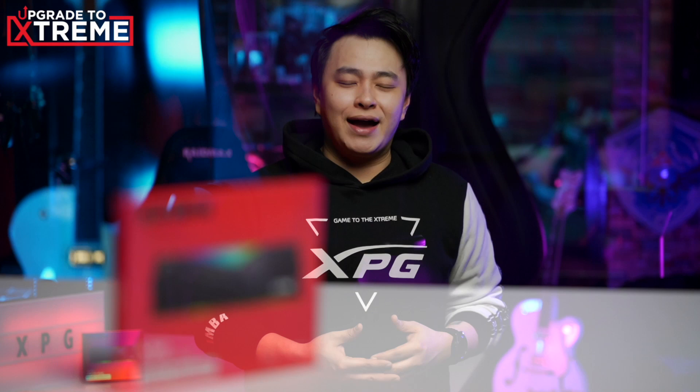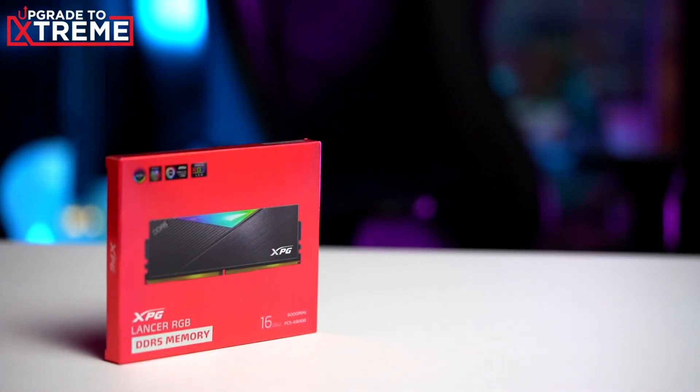What is up, good people? This is Jay, and in this video we will be overclocking the XPG Lancer DDR5 DRAM, test it out with a few of our games, and we'll see how awesome this RAM would be.